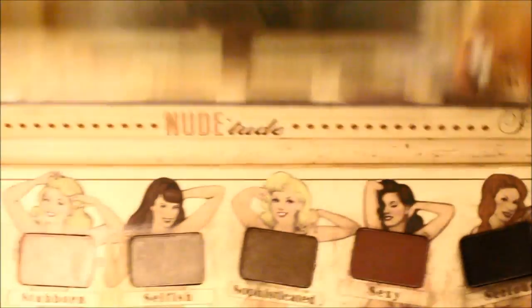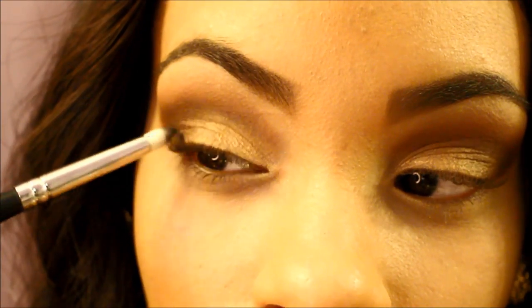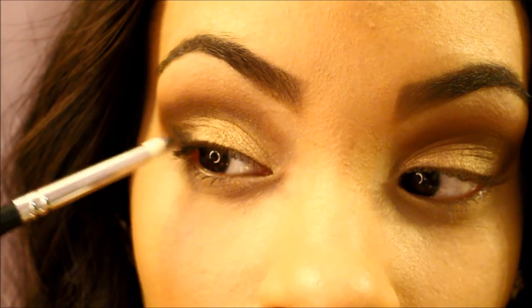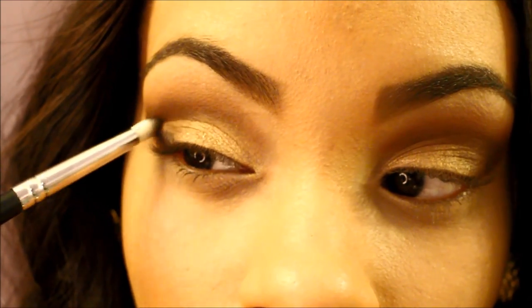Then I'm going to take my Nude Tooth Palette by the Balm and take Sirius, which is a matte black color. I'm going to be using my Sigma pencil brush and we're going to place that on the outer V of our eye.